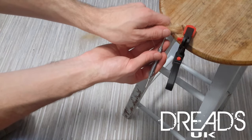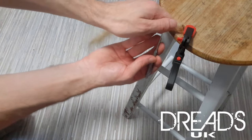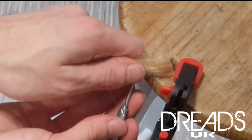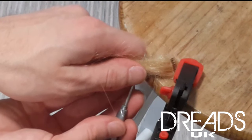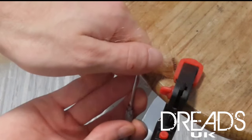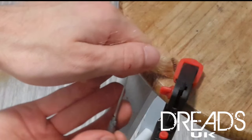Grab the hair, push the hook through. As you can see, it's come out the other side. Just hook it and pull it through. Make sure the hook's facing down towards the hair that you're going to grab. Pinch the loose hair between your thumb and forefinger — it makes it easier to pull the hair through with the hook.